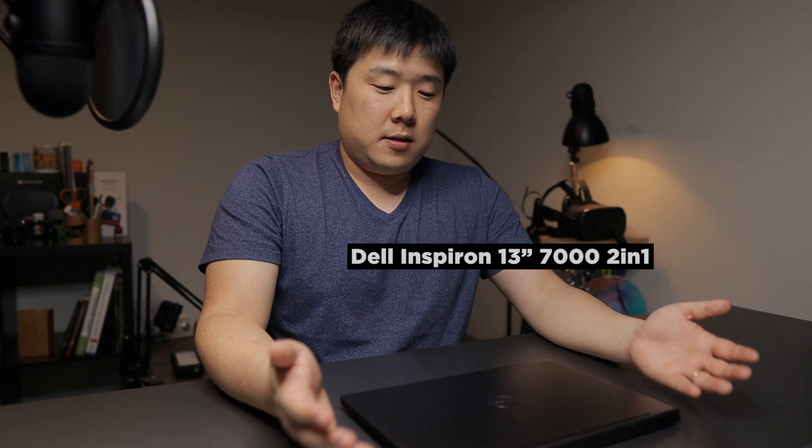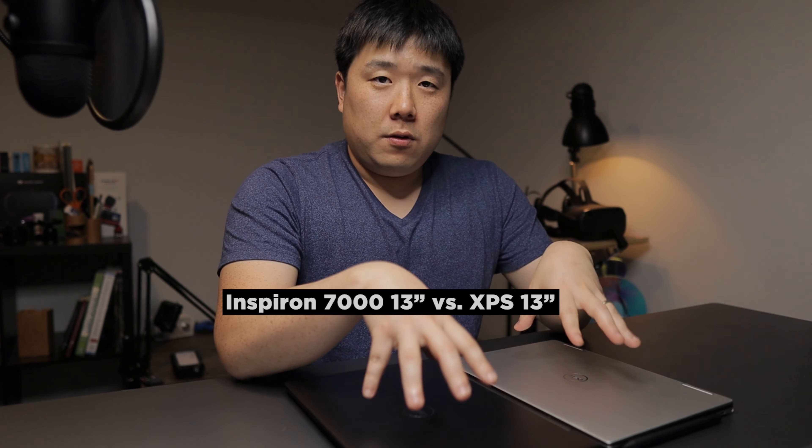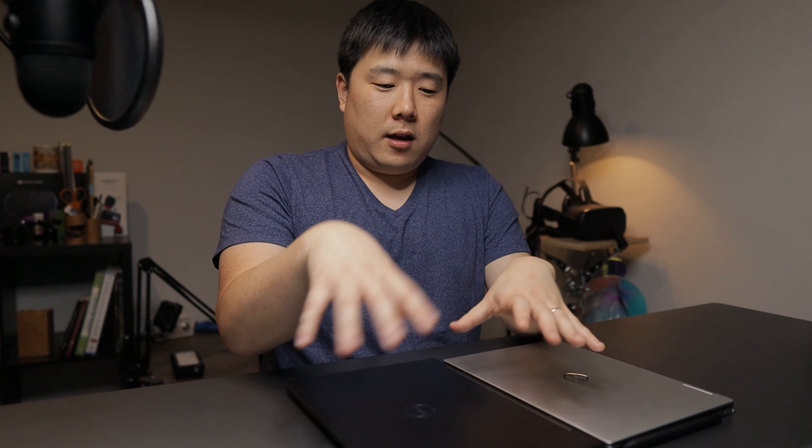So that was a quick unboxing of the Dell Inspiron 13 7000 series 2-in-1. I just wanted to cover that on this video. Stay tuned for my next video where I review both of these devices at the same time against my daily workflows, the architectural design, and just regular tasks I do daily. If you liked this video, please like and subscribe to my channel to continue watching these types of videos, including the upcoming comparison video. Thank you so much for watching — I'll see you next time.